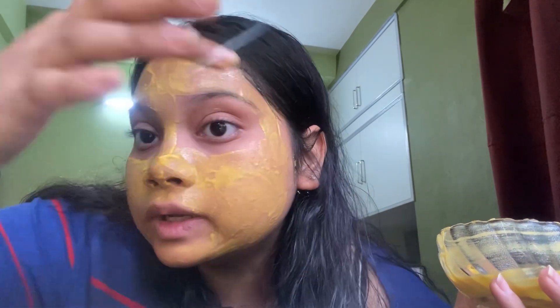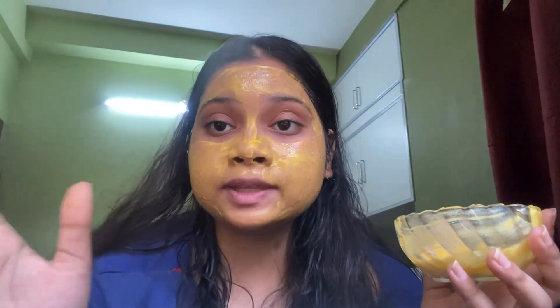We are done with applying the mask. We will leave this mask for 15 minutes and then wash it off with normal water. It's been 15 minutes now — we are going to wash our face with normal water. We have washed our face and you can see the glow on my face.